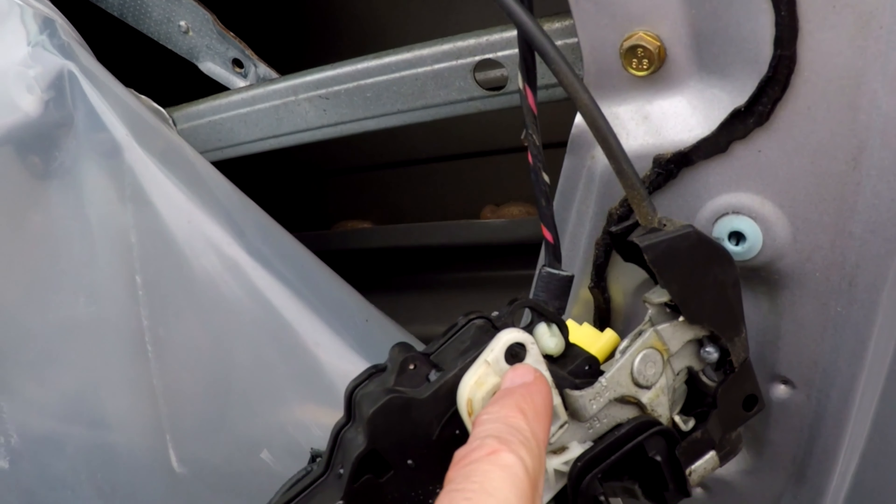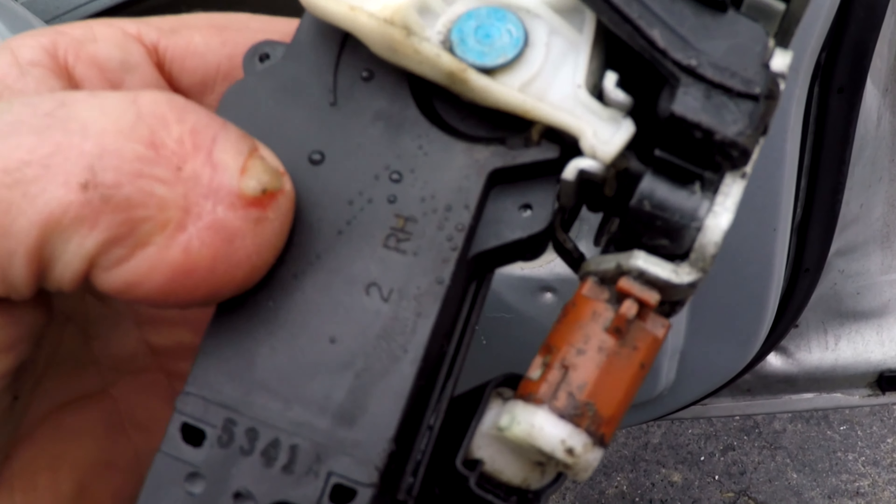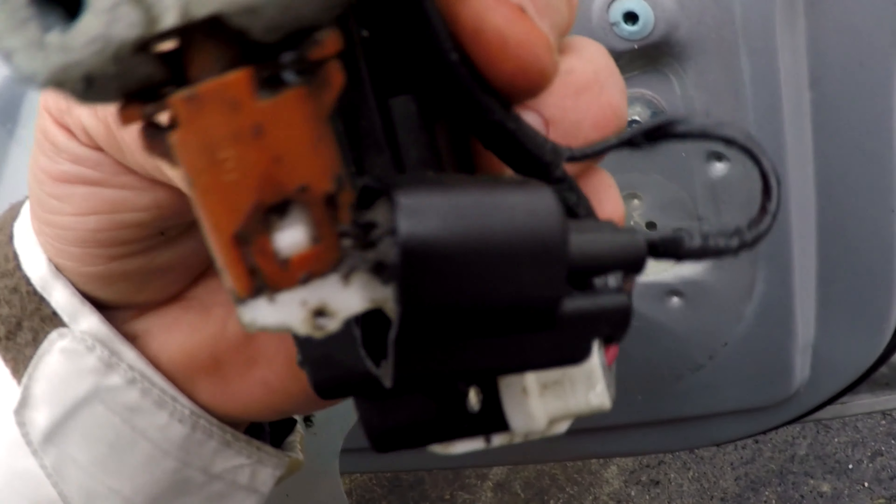Right here in front of you is the door ajar switch — that's it right there. This thing should just spin right out of there. First thing I'm going to do is disconnect the connector.